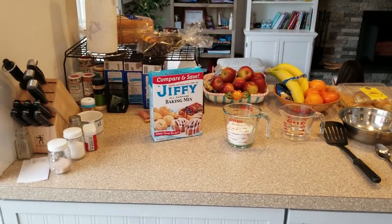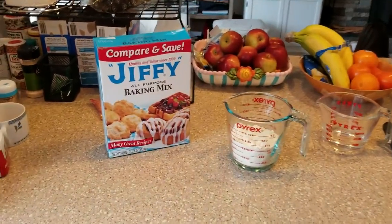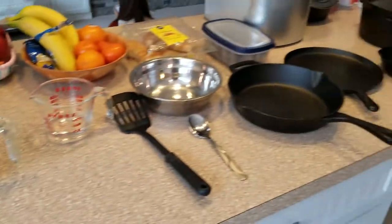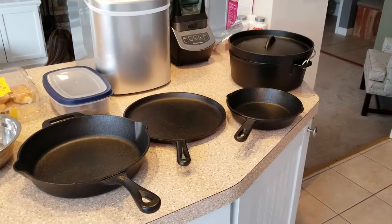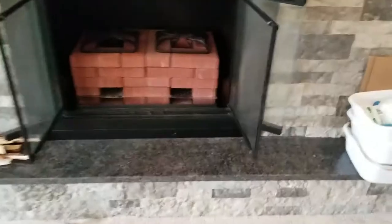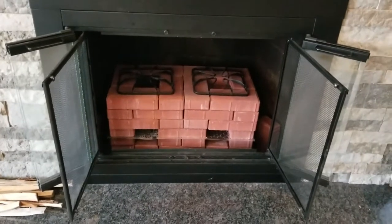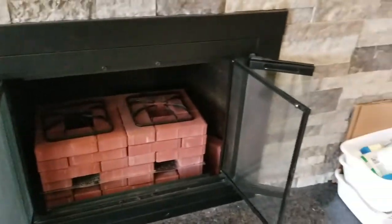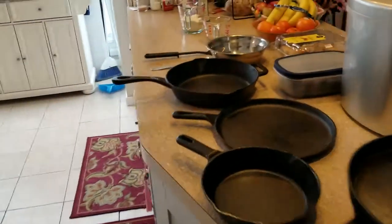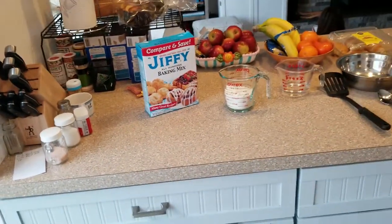In this prepping practice video we're going to practice making drop biscuits using Jiffy baking mix inside of cast iron cookware using a wood rocket stove. I made my rocket stove inside of my fireplace so I can test this indoors. If you don't have a fireplace you'll need to test this outdoors. The first thing we'll have to do is mix this up into a batter.